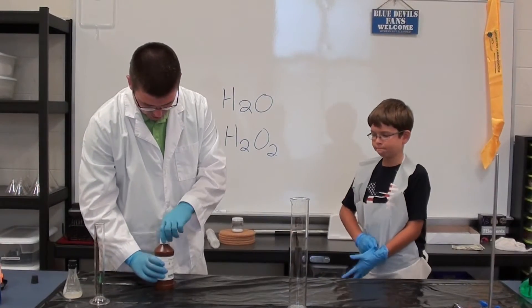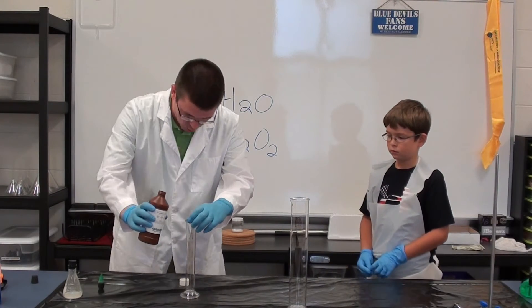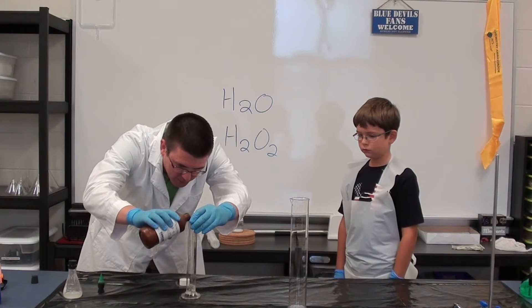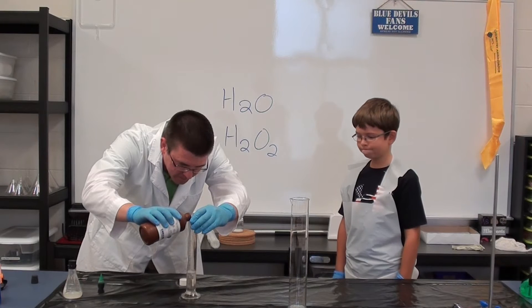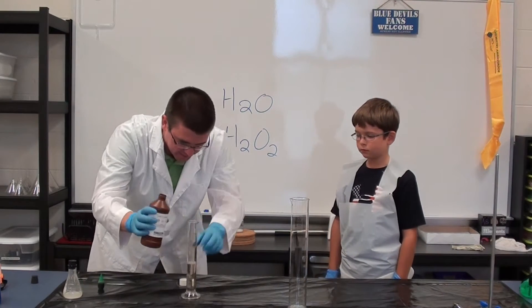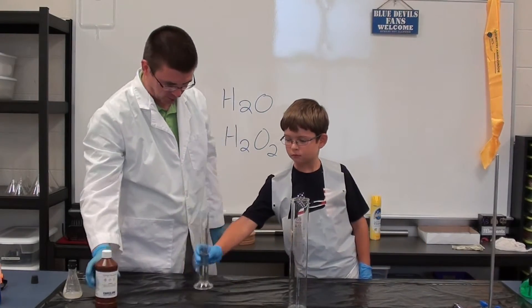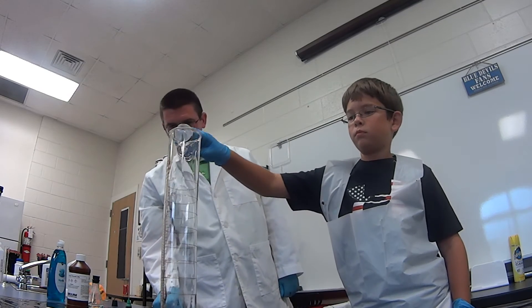So the first thing that we need to do, I'm going to measure this out and let you pour it in. We need about 50 to 60 milliliters of peroxide. Do you ever use hydrogen peroxide at home? A lot of people use it for cuts and scrapes. The kind you'd buy at the store is 3% peroxide. What we have here is 30% peroxide. I'm just going to have you pour that into our big graduated cylinder.